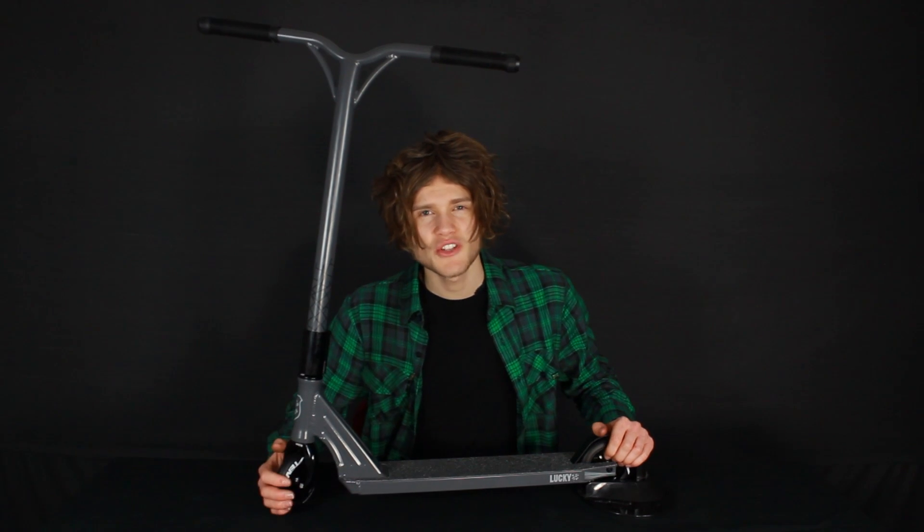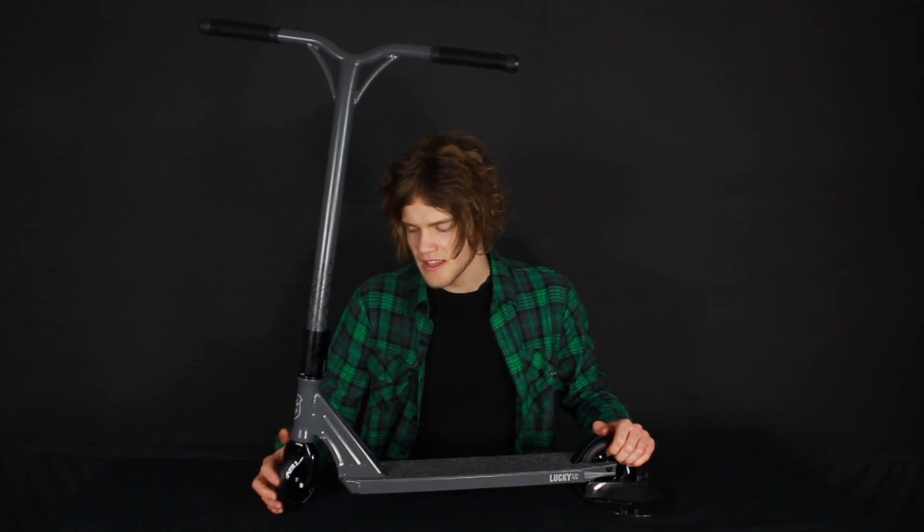This scooter is available in two colours on our website now, you can go check that out. Thanks for watching, don't forget to subscribe to our YouTube channel and check out our Facebook. We'll see you guys next time.